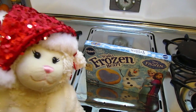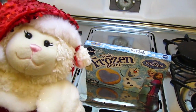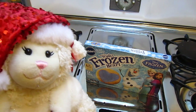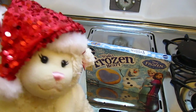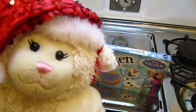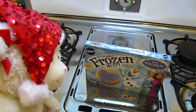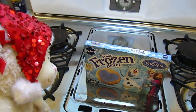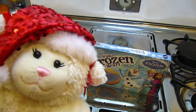All righty everybody, welcome to another video. In this particular video, we are going to be making cookies for Santa. I know it would be much better if I actually made sugar cookies from scratch like I did in one of my very first videos many years ago, but I couldn't resist these Pillsbury Winter Frozen Heart sugar cookies from Frozen.